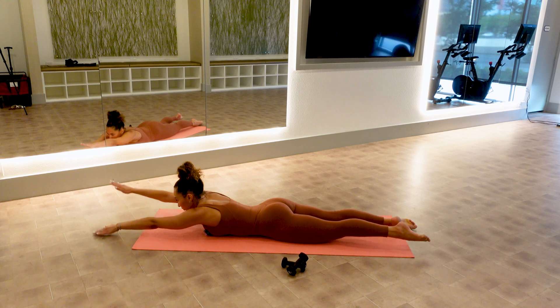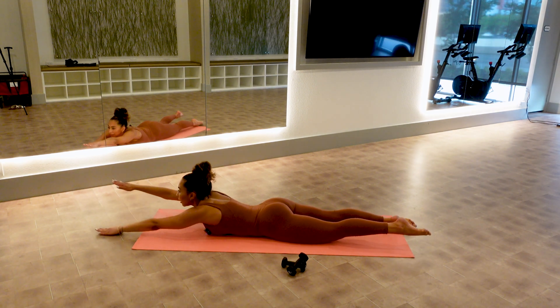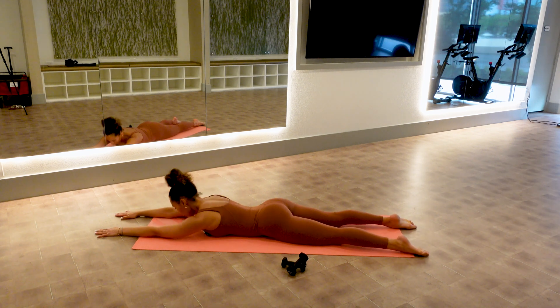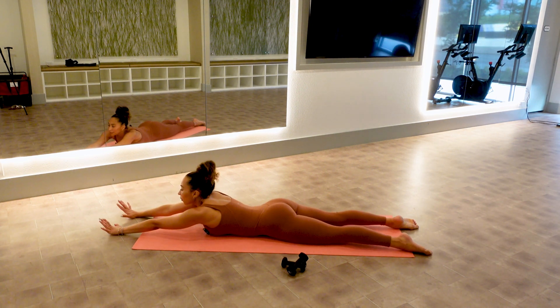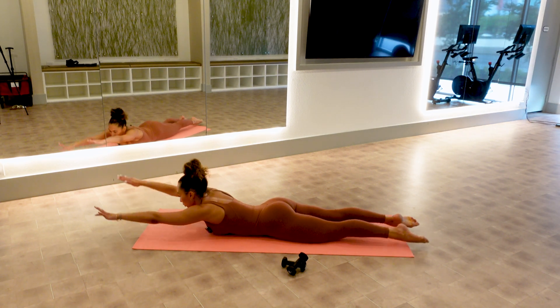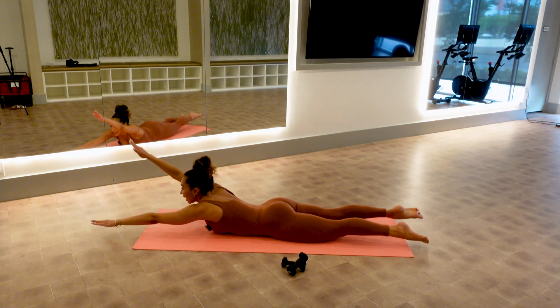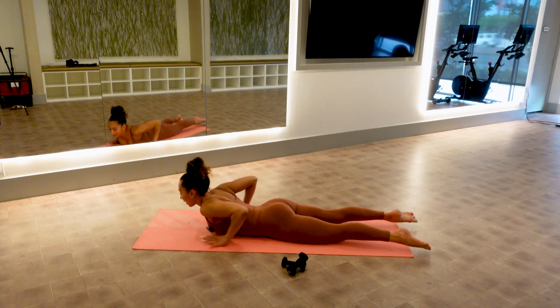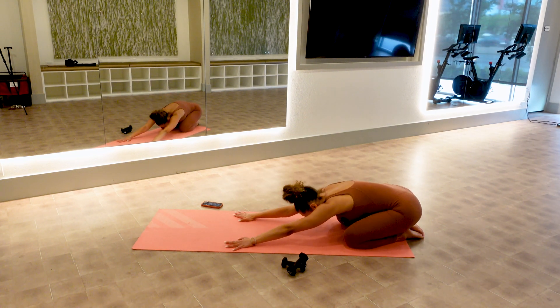Ten more — four, three, two, one, lower. We've got one more set — let's see if we can go a little quicker and smaller. One, two, three, four, seven, eight, nine, and ten. Sit your hips back — child's pose.